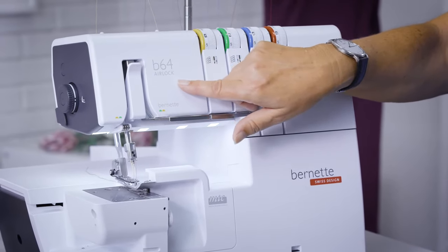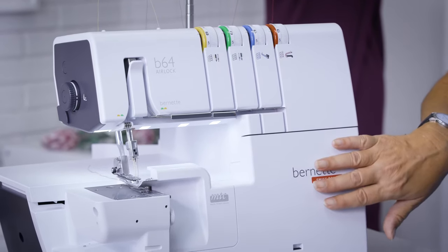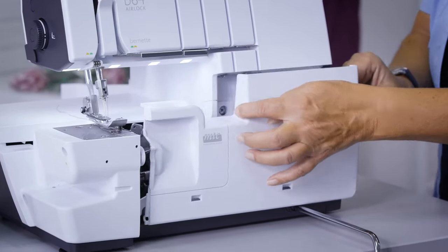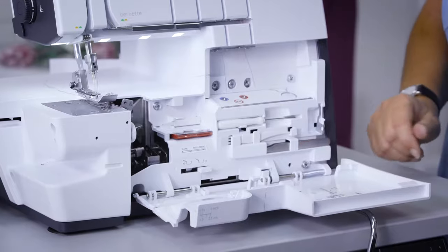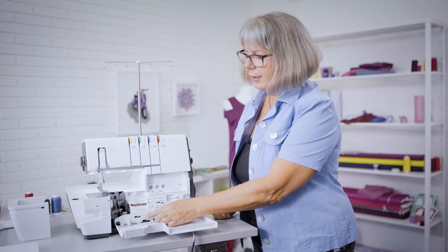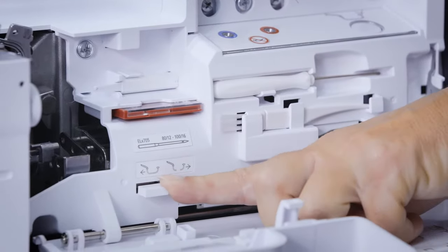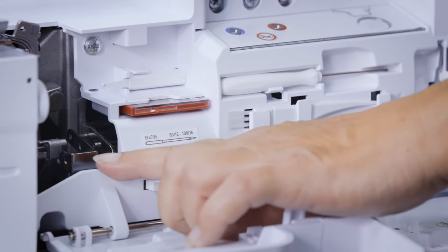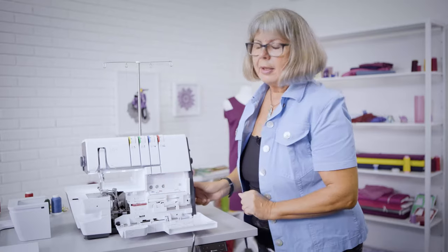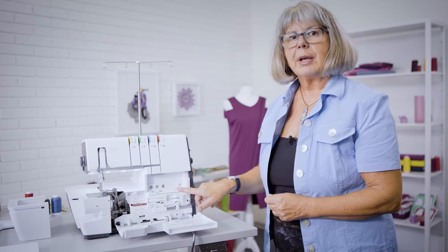Airlock, as the name says, this machine has air threading inside. Air threading for the loopers can be found inside the looper cover. In order to use the air threader, I have to activate the air threader connector to connect the pipes. Upon turning the hand wheel, the pipes close. This makes the air threader motor — the automatic air threader — active.